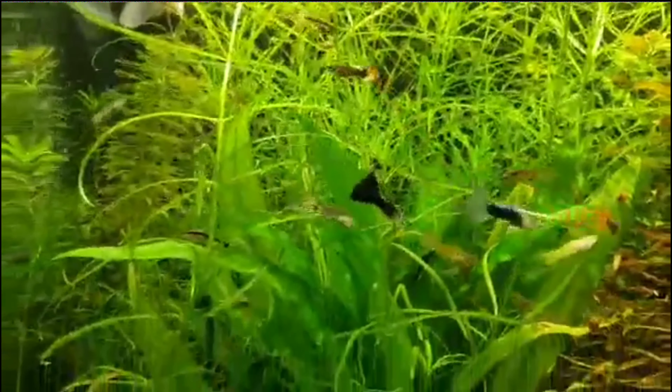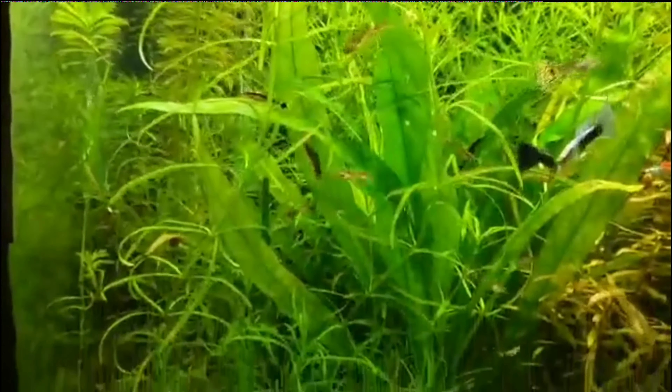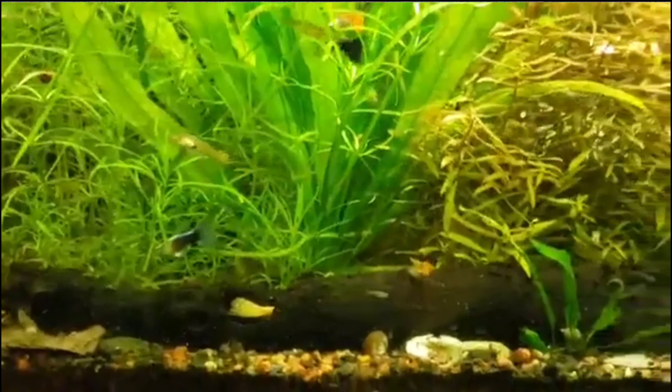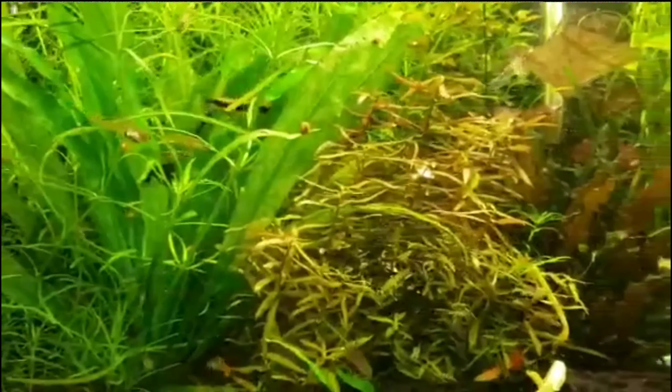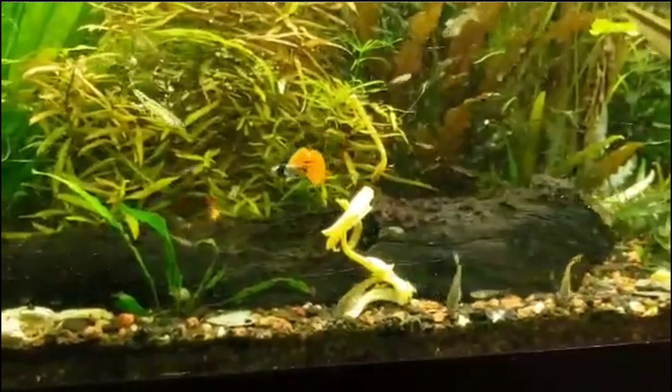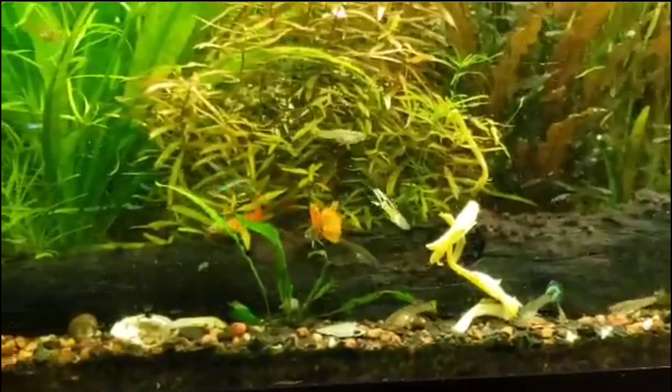I can see the blue metallic lace and blue metallic Moscow — they look good. I might have some more baby albino bristlenoses coming out of the wood right there. Gotta get those Siamese algae eaters out of there — I think they're the ones that are eating them.